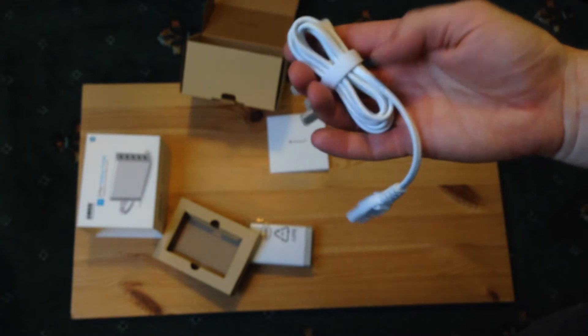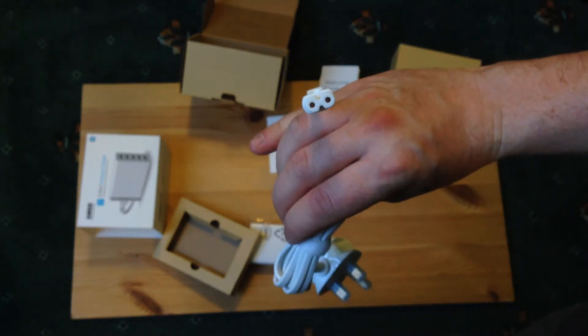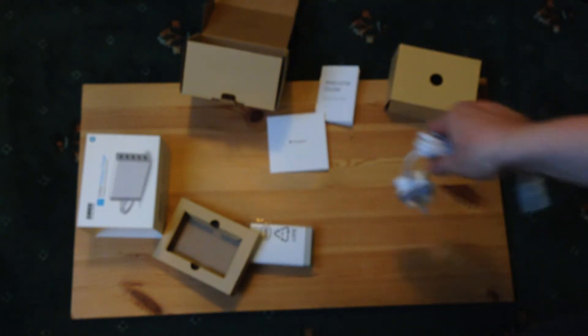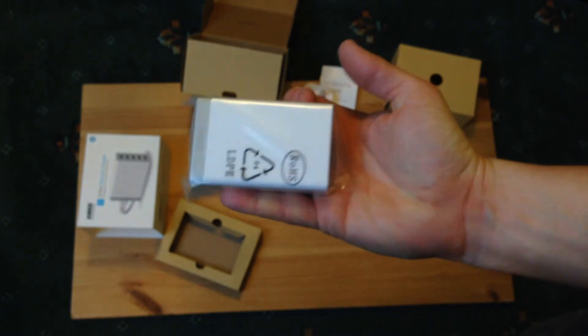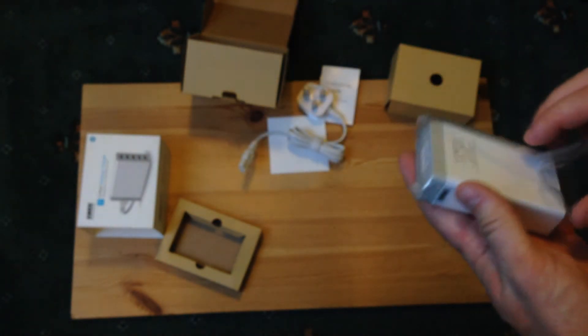They come in white and black — I went with white because wall sockets are generally white. You get a standard pin connector for multiple devices. This is obviously the UK model so it's got a three-pin plug on the end — other regions will have different standards for Europe and the USA. And here is the actual device itself, which fits inside my hand, which is quite nice.